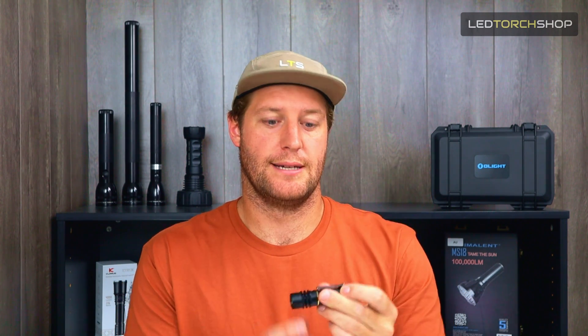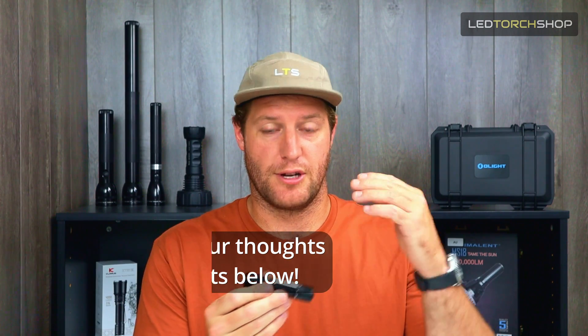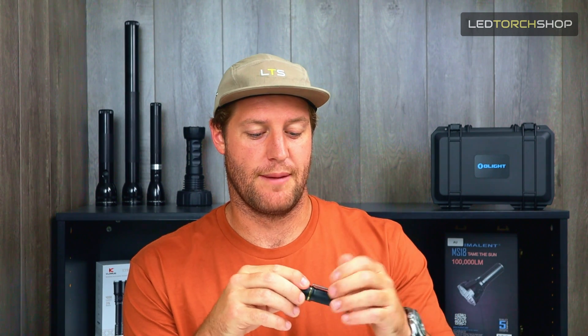I'm excited to see if they bring out something even smaller. I thought the Thor 1 was pretty small and compact, and this one is just way more slim-line — probably just as long if not a little bit longer, but way more compact than the Thor 1. Let me know what you think about it. Do you like it? Do you prefer the other Thors — 1, 2, and 3? Or do you like the direction they're heading, going even more compact? I'd love to hear from you. If you know of an LEP this small, let me know because I'd love to check it out. I had a real pleasure using this and I love the compact design and the little pocket clip.